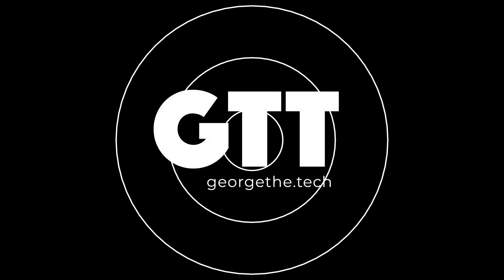Head over to Centrons.com/PassportVO if you're interested in picking up one. Thanks for listening, everybody. This is George the Tech. I hope you have a great one.